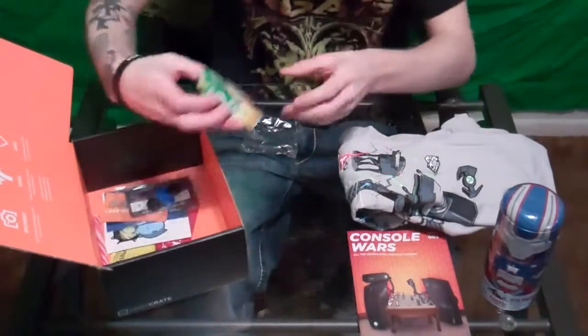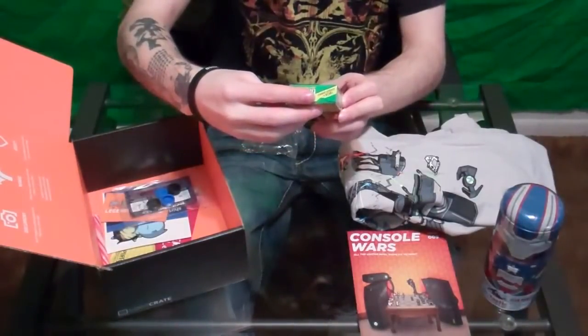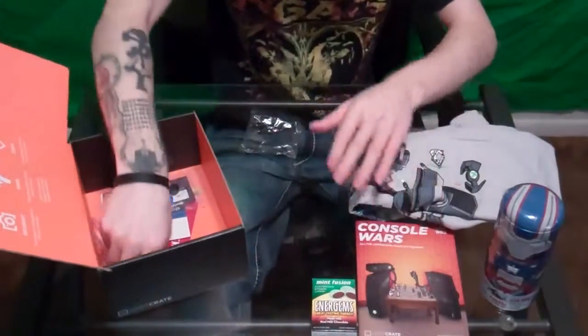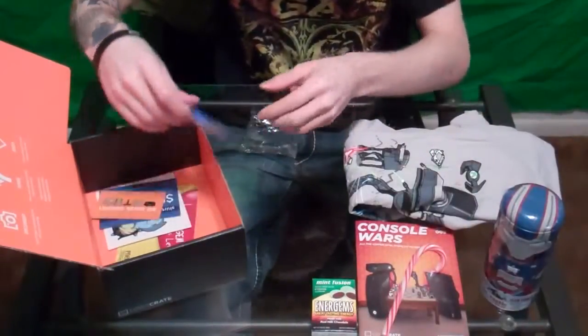We have Mint Fusion Energems — great tasting energy candy made with real milk chocolate. Those are energy candies, so that's pretty cool. We also have the ever-infamous candy cane because it is Christmas — this is the month of December.